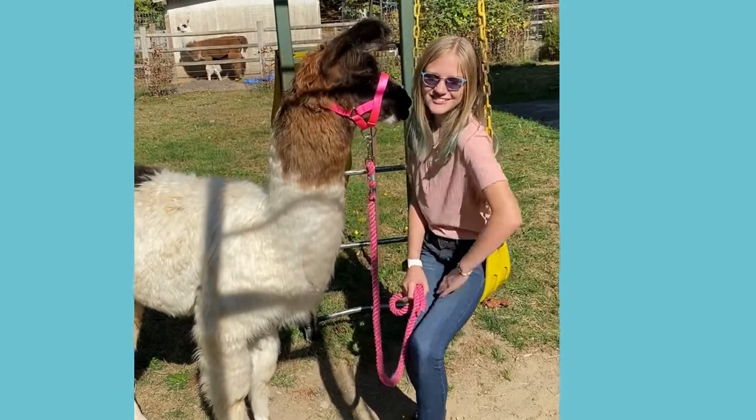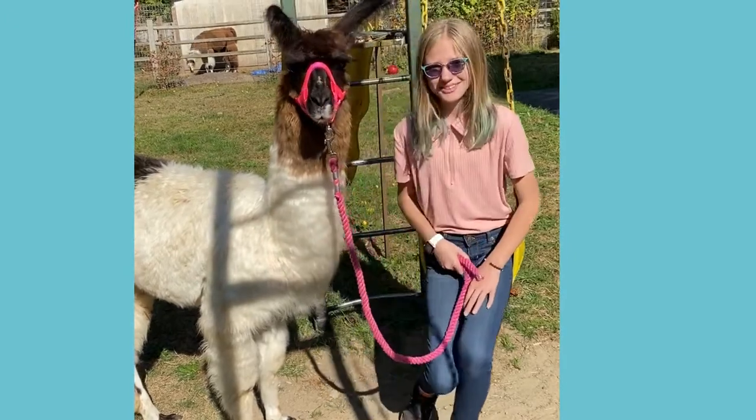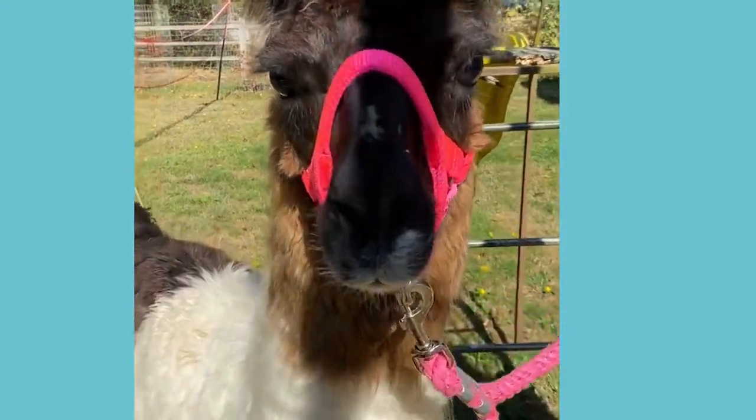Welcome back to Harper Hill Llamas! Make sure you like and subscribe down below. This is Scotty right here. We've had him for almost a month now, and he's settling in, and he would love to show you some of his new tricks.